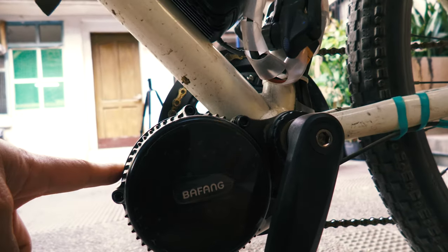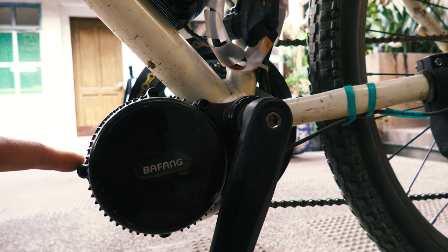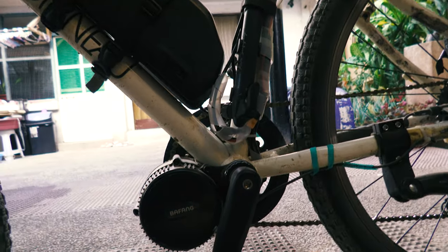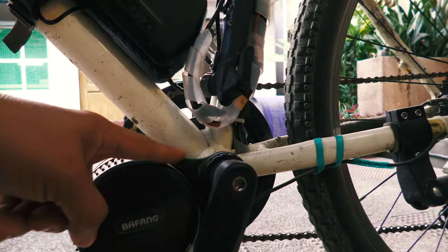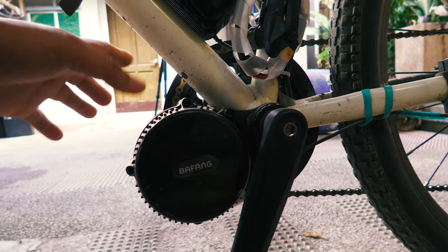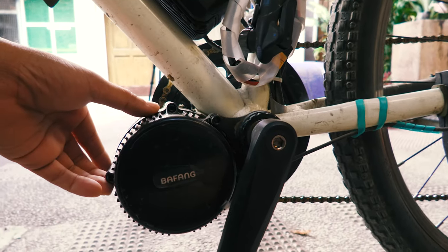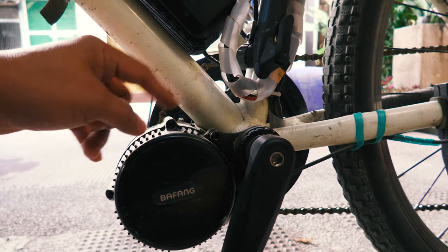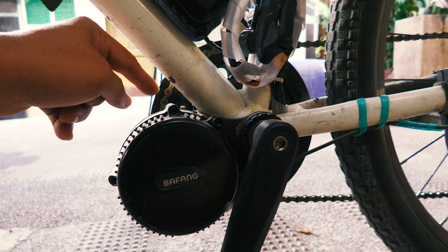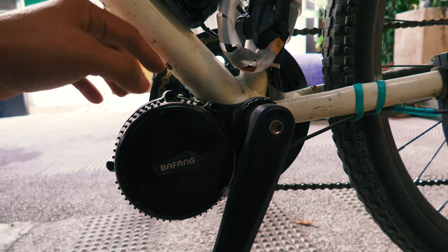This is the Bafang mid-drive motor — it is a 750-watt mid-drive motor. Mid-drive means it is mounted at the center of the bicycle frame. As long as you have a BB68 bottom bracket, you can mount this motor. It also supports different mount types; BB30 is available but you need a special adapter for it.